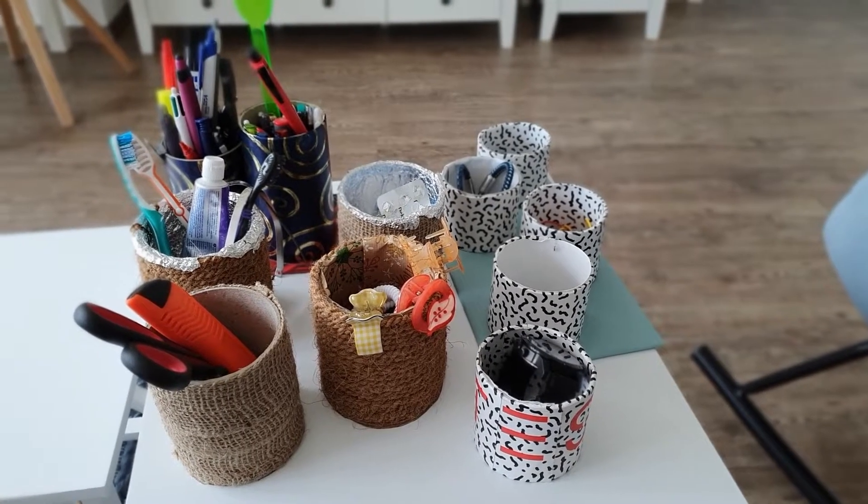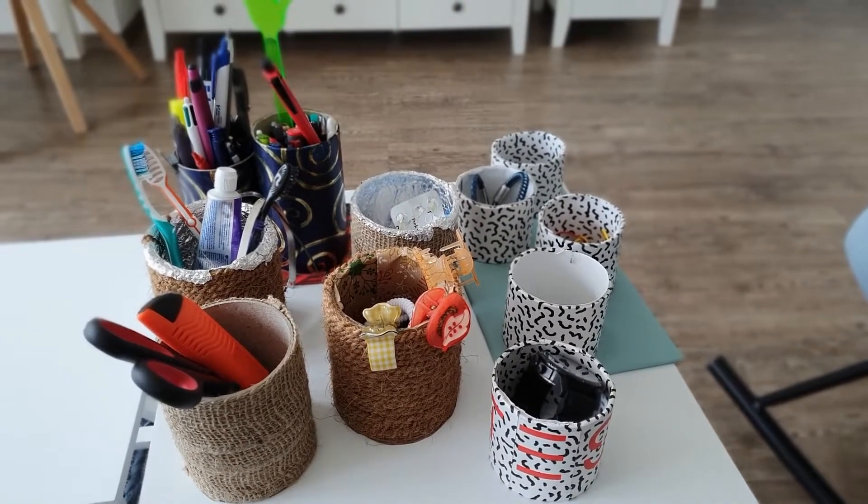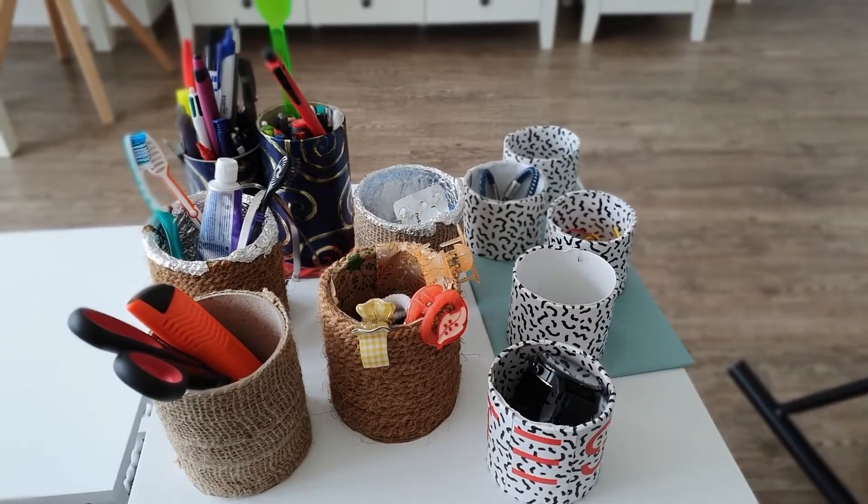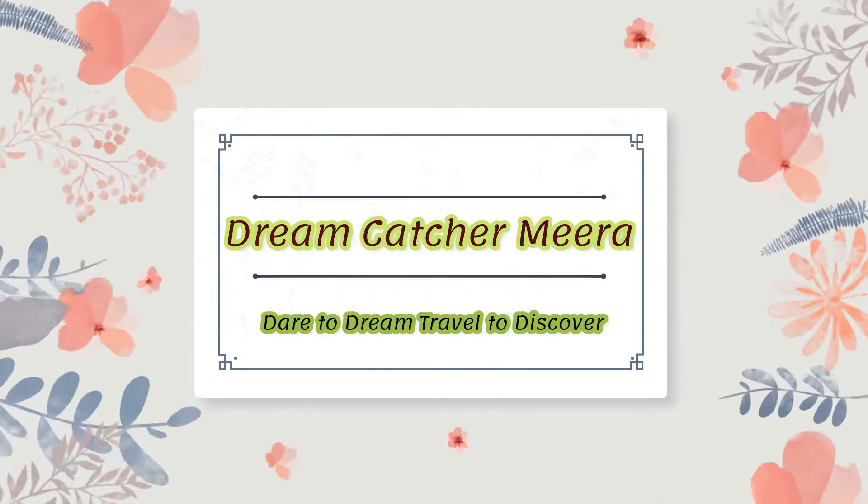As you can see, I have made these different kinds of cardboard utility boxes. Hello and welcome back to my channel, Dreamcatcher Meera.